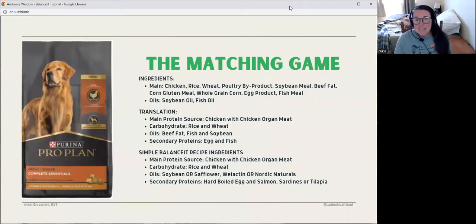Here's the example I'm going to use — I picked a random diet, Purina ProPlan Complete Essentials. Where you start with the matching game is you look at the ingredients panel and translate the feed-based ingredients with AAFCO definitions to whole food ingredients. For this diet they had chicken, rice, wheat, poultry byproducts, soybean meal, beef fat, corn gluten meal, corn, egg product, fish meal, and oils including soybean oil and fish oil. If I wanted to translate that to Balance It ingredients, first I evaluate what these different terms mean — for example, poultry byproduct meal means chicken organ meats.